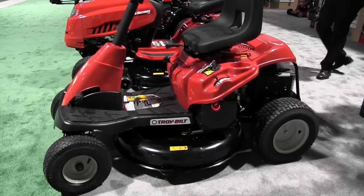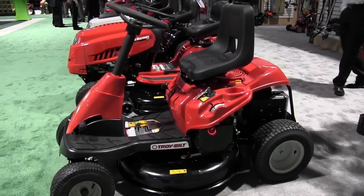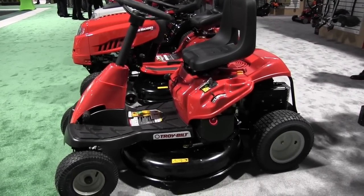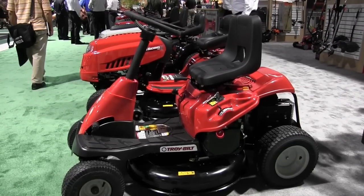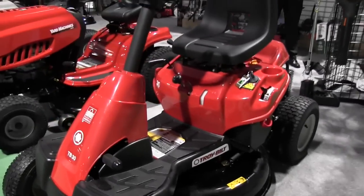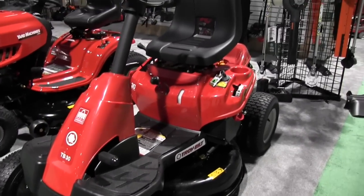This is the ideal mower for when you want to step up from a push mower or a self-propelled mower and make life a little easier. We're looking at the model number TB30 — the Troy Built Neighborhood Rider. It's 30 inches wide, sized to go through a gate if you have one in your yard.